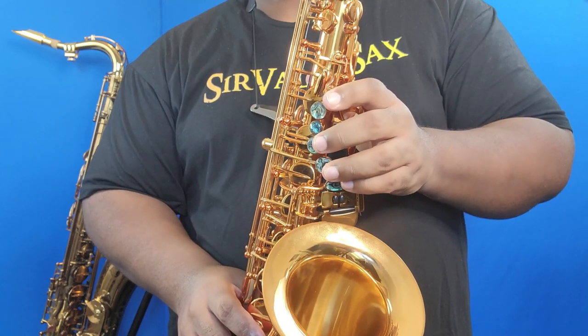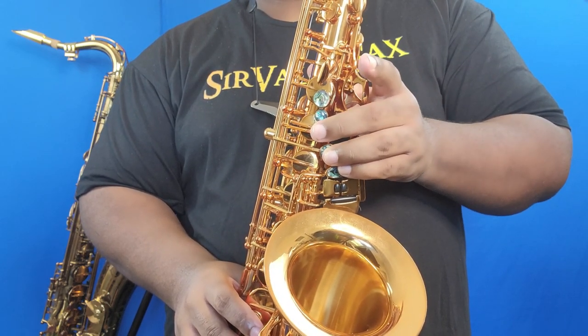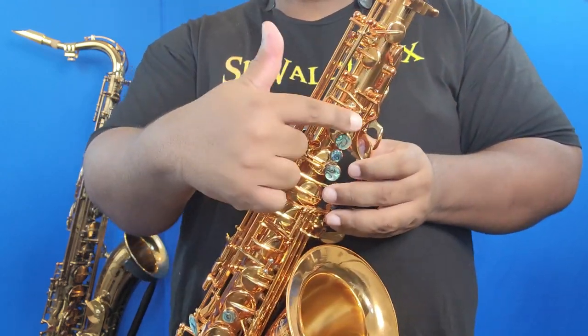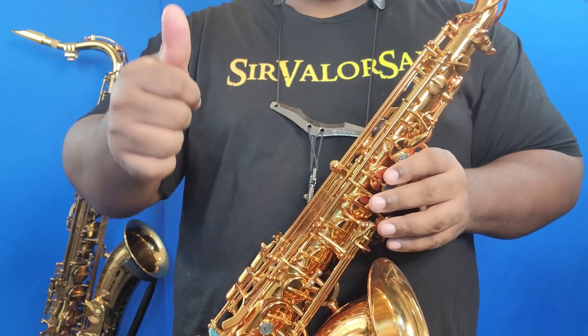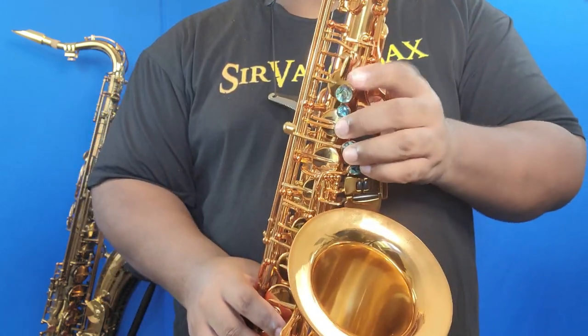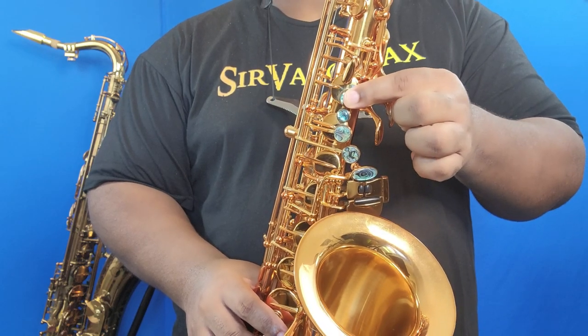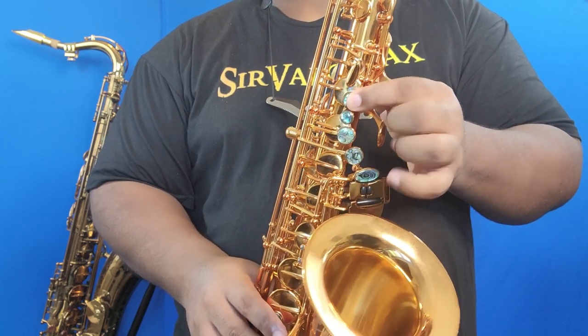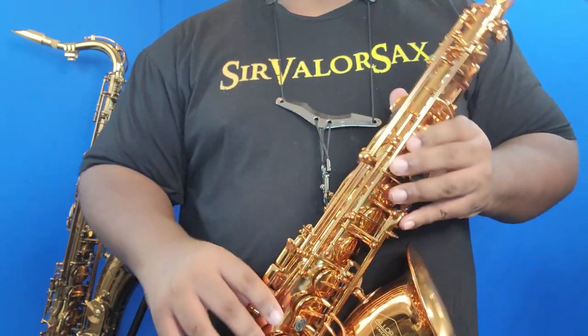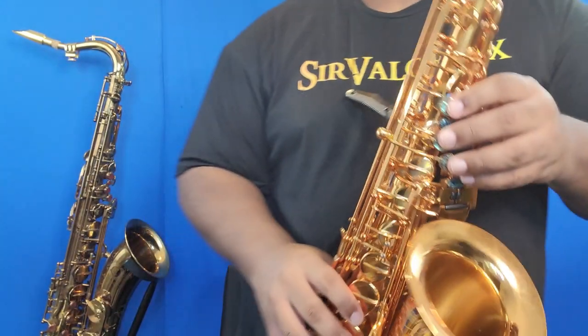In this case I would keep this down and then add the E flat key to play altissimo B, just to make sure that altissimo B doesn't go up too sharp. Then from there, the one key to play altissimo C sharp, and the side C to play altissimo D.